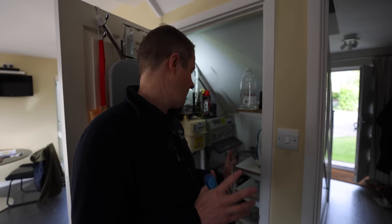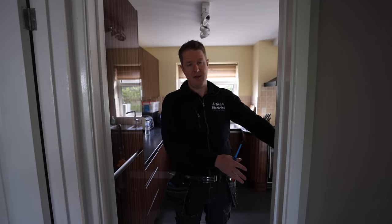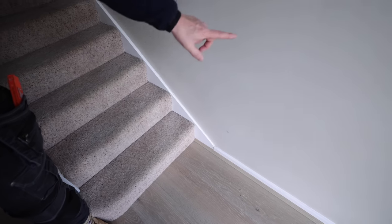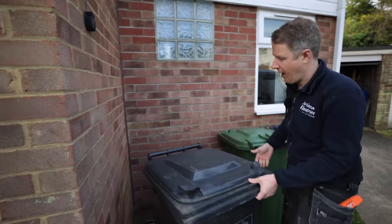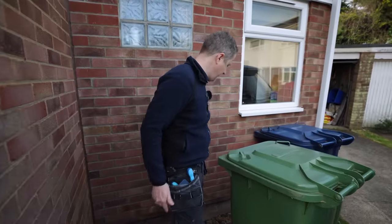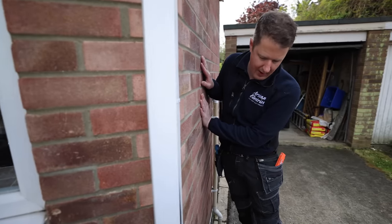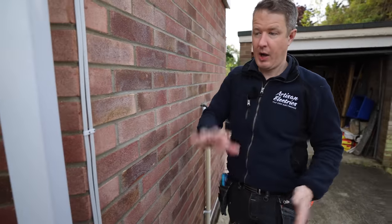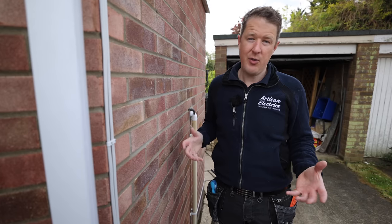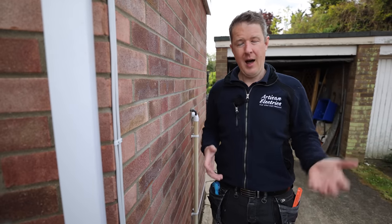Now we know we can use this consumer unit — how do we get the cable from here to the charging point location? The consumer unit is in the under-stairs cupboard, so we can run the cable under the cupboard, along, and drill out through the outside wall. Then we'd clip the cable along behind the bins at low level in a neat line, around the corner, and up the wall to where the charger will be. Some houses are far more complicated, some are very easy — it varies enormously from property to property and can have a huge impact on cost.